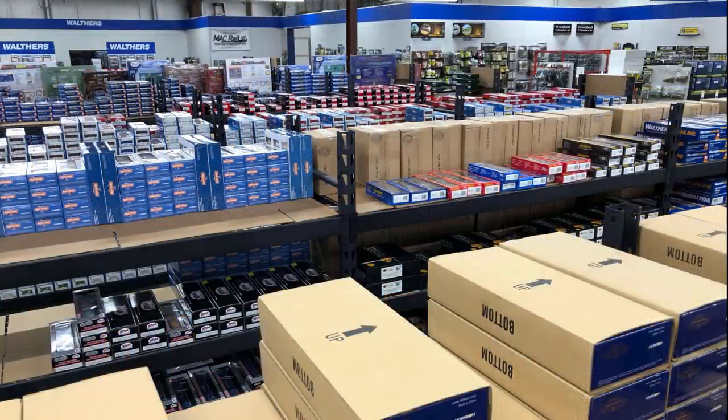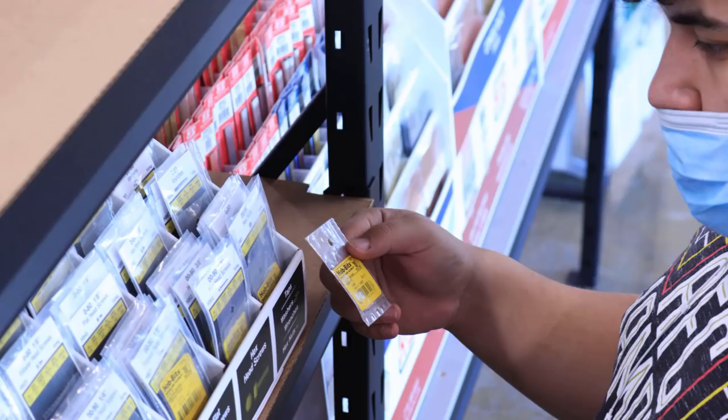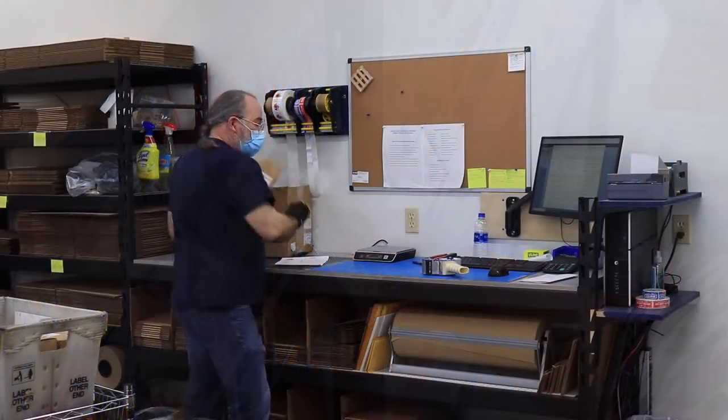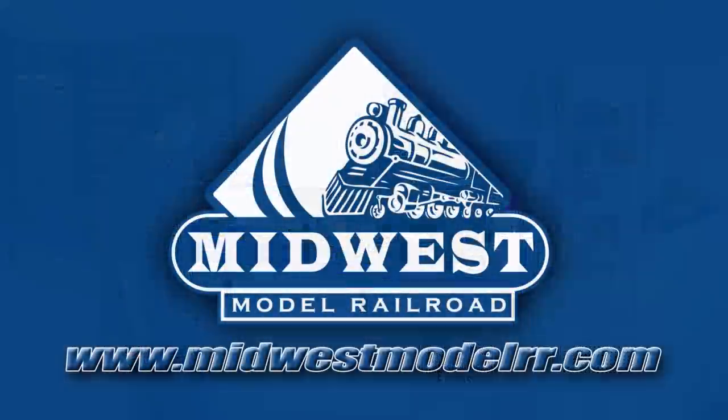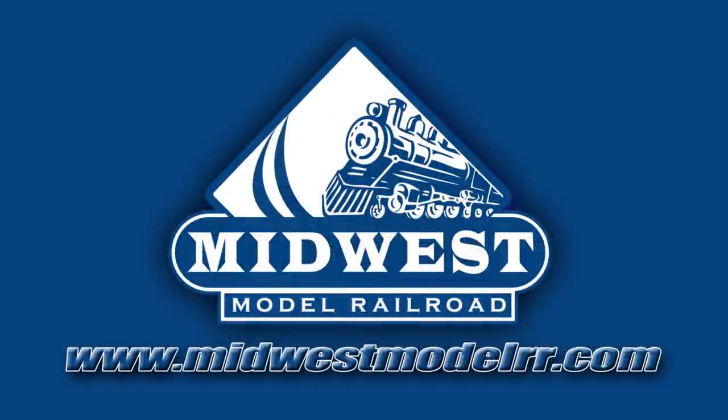With 13,000 unique items in inventory and one-day shipping, Midwest Model Railroad is your one-stop model railroad shop. Check them out at MidwestModelRR.com — link in the description.